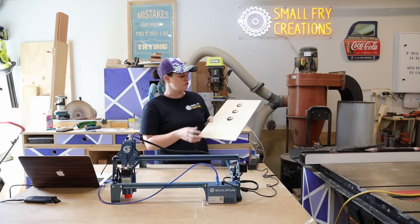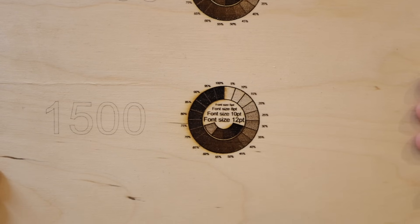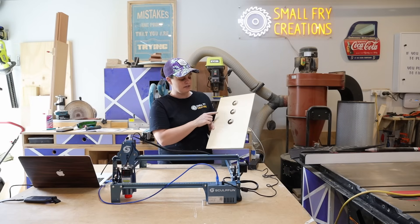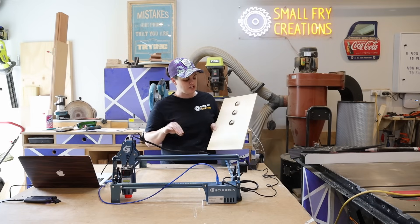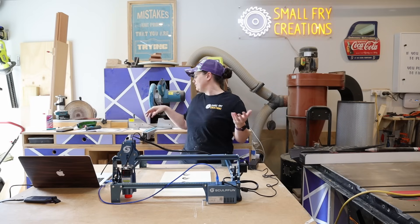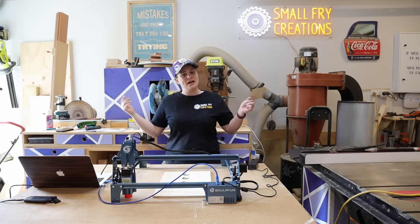I followed Gil's instructions and ran at 2500 speed with 100% power. With the Sculpfun S9 you can easily tell it handles quite well at 2500 and 2000. At the 1500 speed it's quite a deep engraving and you can see a little bit of charring around the edges. Now that I have run this test and I've got a little bit of an idea of what I'm doing, it wouldn't be a laser engraving video if I didn't do my logo on the test material. Let's get burning.